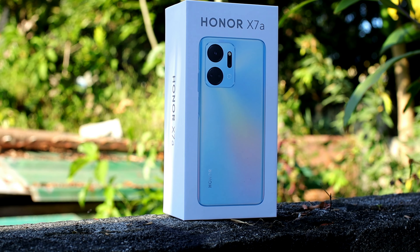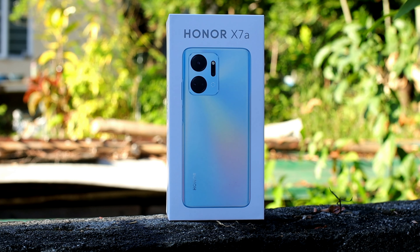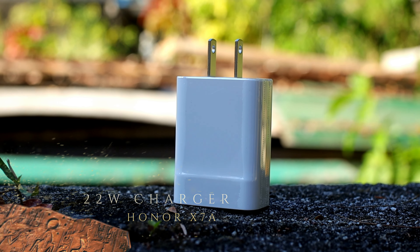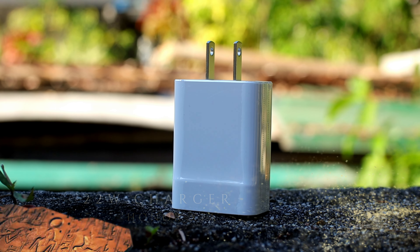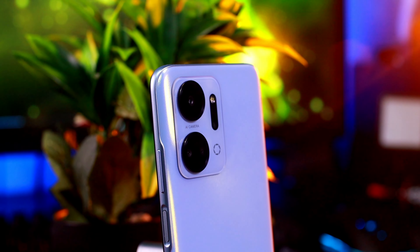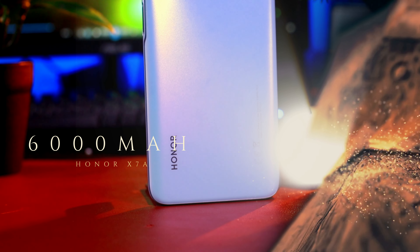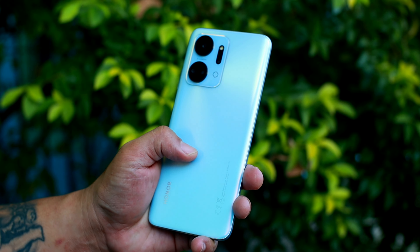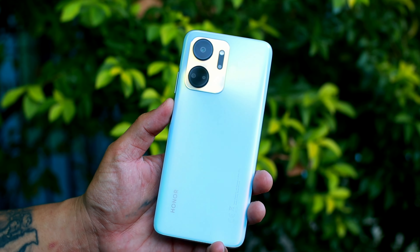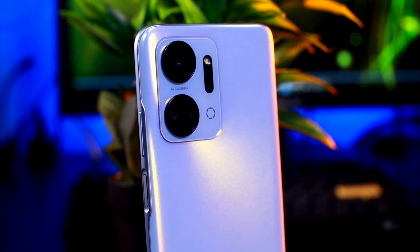Kung worth it bang siya sa presyo nya. So bagong lahat yung box. Sa box may nakalagay ng Honor X7A. Sa loob naman ng box meron tayong sim ejector pin, type-C cable, at isang 22W na charger lang. Ang nakuha kong charging time dito ay 2 hours and 45 minutes — ganun siya katagal dahil 22W lang yung charger. Ang battery capacity nito ay 6000mAh na battery, medyo malaki-laki yan at ramdam ko talaga sa phone na may kabigatan.